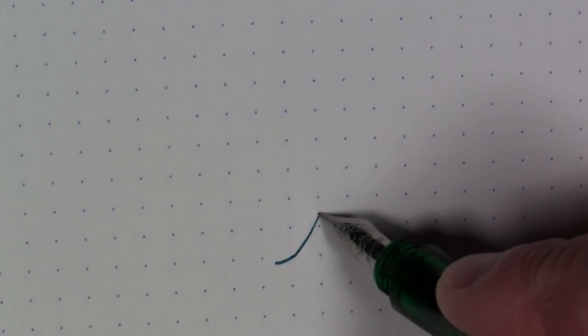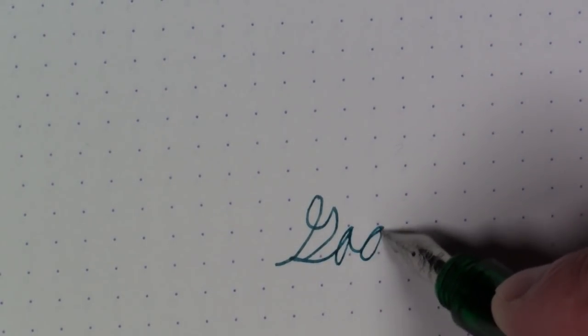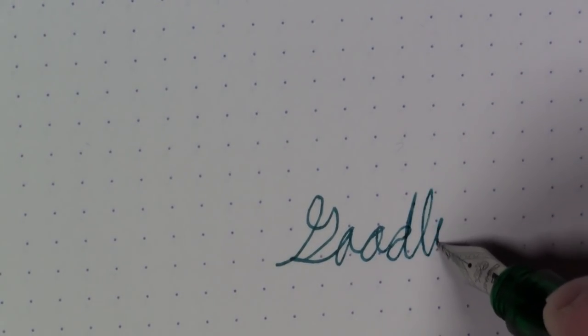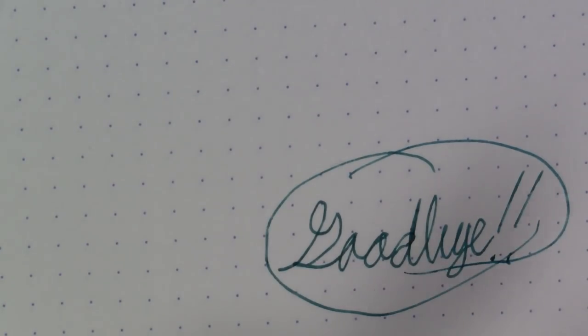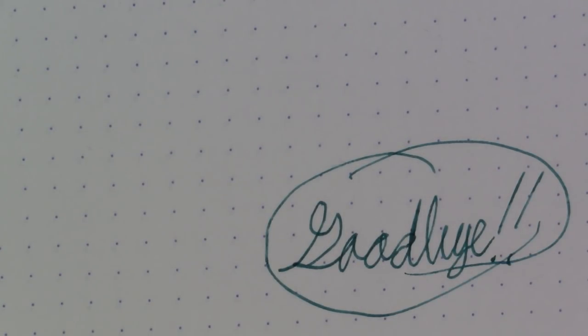I think that'll just about do it for this video. As always, I hope you enjoyed it. If you did, please consider subscribing, leave a comment, give us those thumbs up. And as always, until next time, have a great day. Bye-bye.